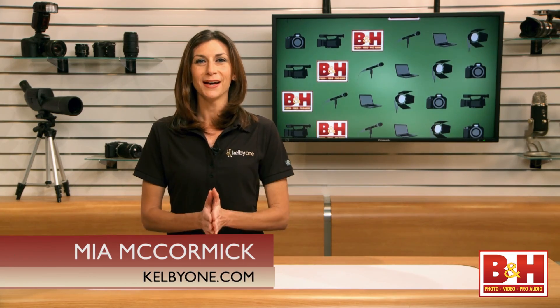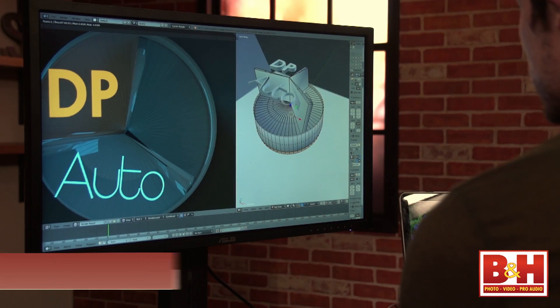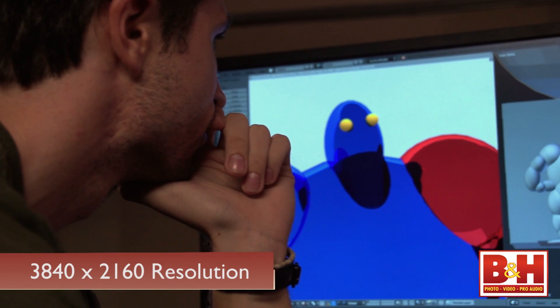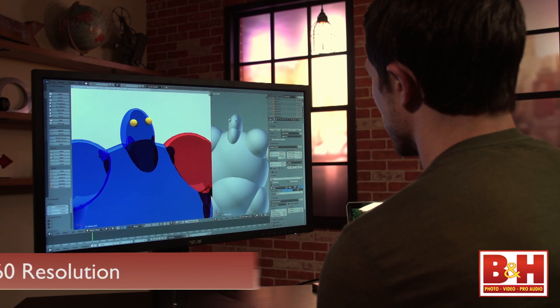Hey everyone, I'm Mia. ASUS delivers on both quality and affordability with the PB287Q 28-inch 4K monitor. This is a 28-inch WLED monitor that has a resolution of 3840 by 2160 — exactly four times the resolution of a traditional HD monitor.